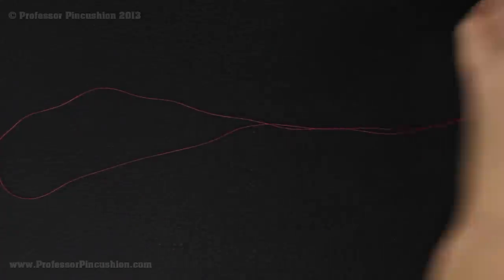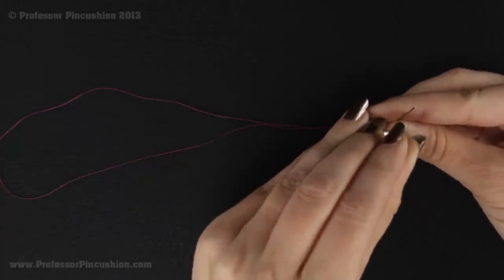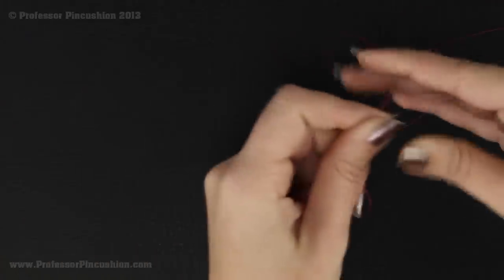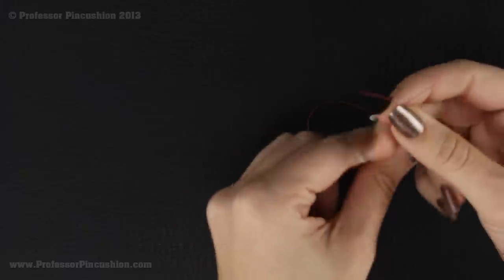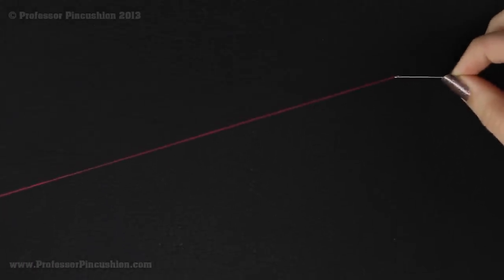I'm going to take my thread, put it on a sharp needle, bring the ends together, and tie a knot. So we're going to be working with a double-stranded threaded needle.